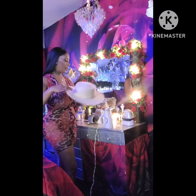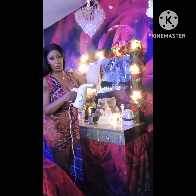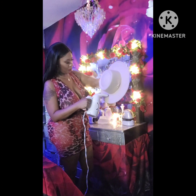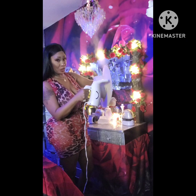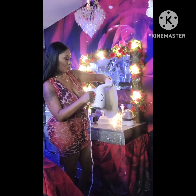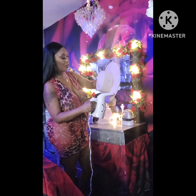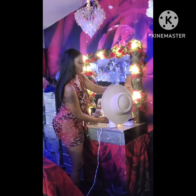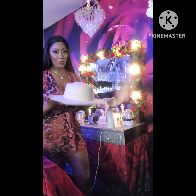Hi guys, y'all see my hat? I'm actually attempting to fix it. You watch a couple YouTube videos and you feel like you can do everything, right? So this hat kind of got all misshaped. What I watched them do, they steam it and then go through the process of fixing it. So I'm going to steam it and try to get the brim out, and then I'll let y'all see how it winds up turning out. So stay tuned — I'm trying to get it fixed.